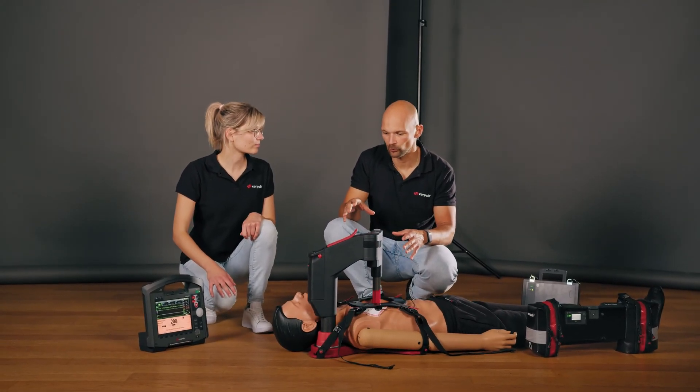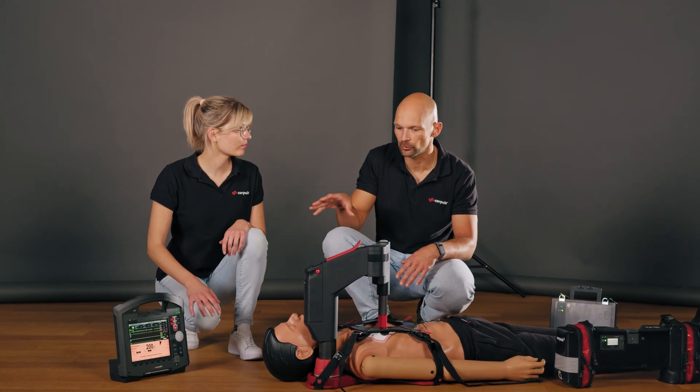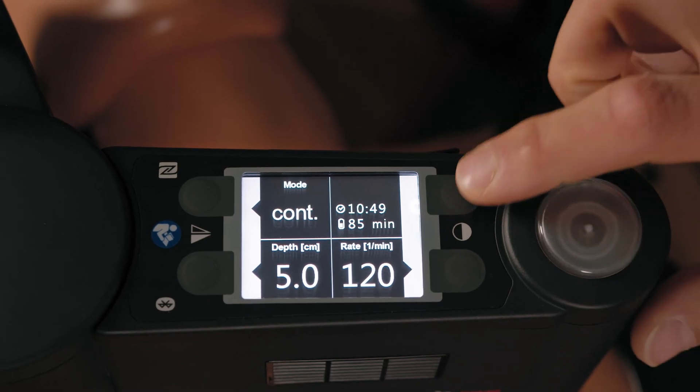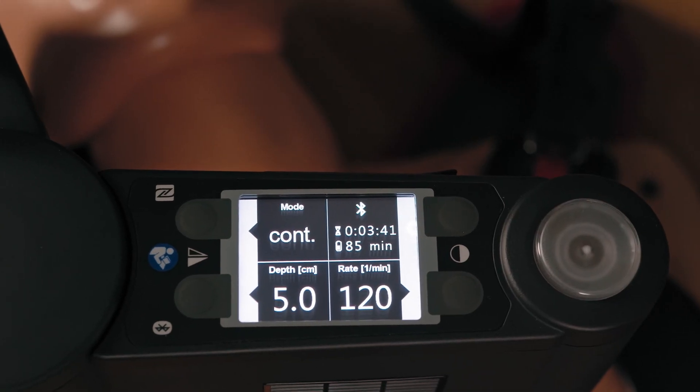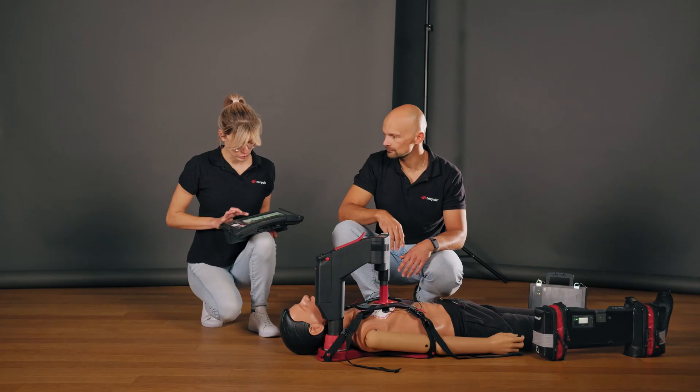We are now at the point in the simulation where we can briefly look at the synchronization of the devices. To do so I need to start the discovery mode. It has started. Then I'll search for the device.